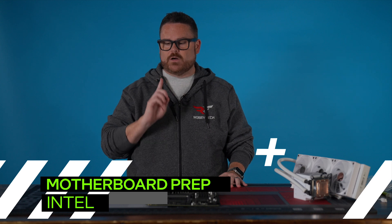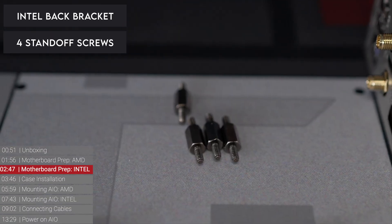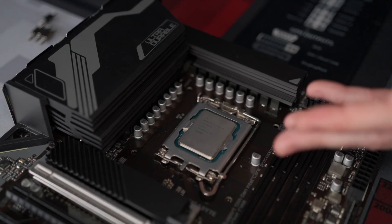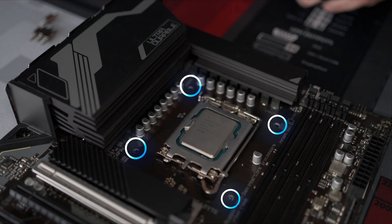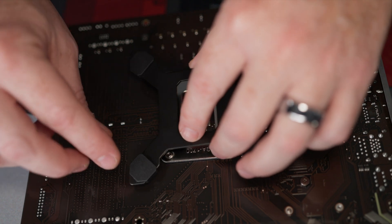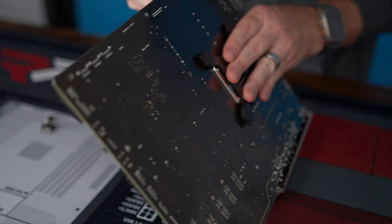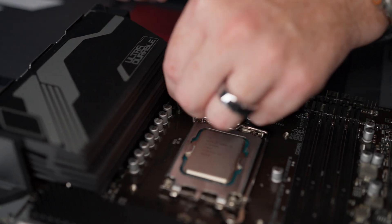Now let's get our motherboard prepped for Intel. The things you're going to need are specifically the back bracket for Intel and your standoff screws for Intel. This is an LGA 1700 socket, but yours may look different. The most important thing is you see these four holes — you need to adjust the bracket so it fits in those four holes. This does not have adhesive, so you're just going to adjust and move it in, hold it, flip it over, and then screw your posts in until they're all the way tight.